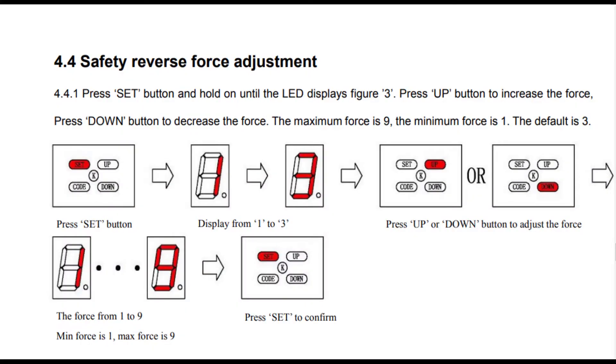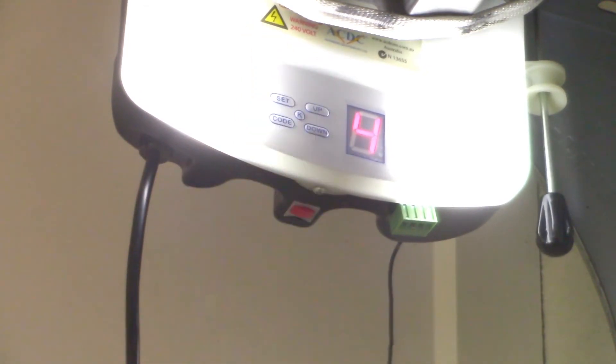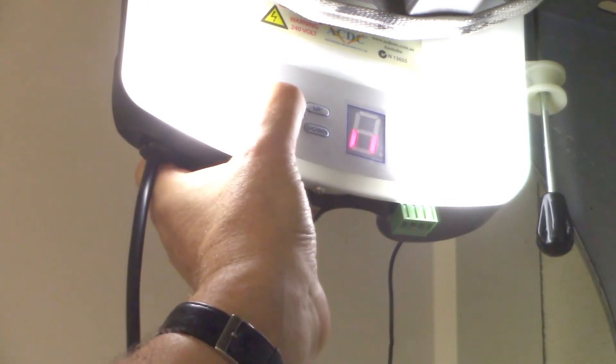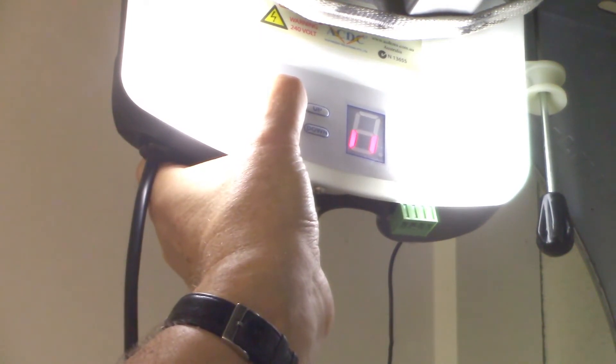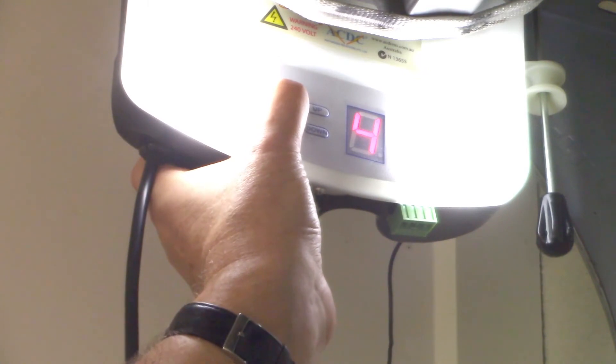Here's the manual on how to set the reverse force adjustment. You press the set button and hold it until the number three displays, then you release it. Then you can change the setting up or down with the up or down button, and then press set again to confirm. That looks simple enough - but here's me getting very frustrated because I can't get it to stop on the three setting. It goes one, skips two, briefly displays three, then goes to four.